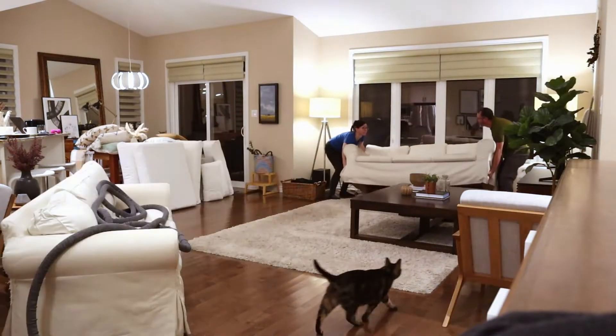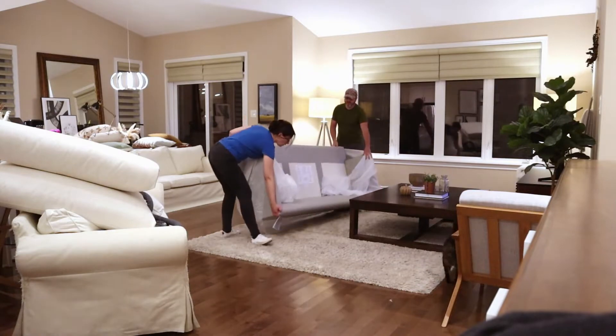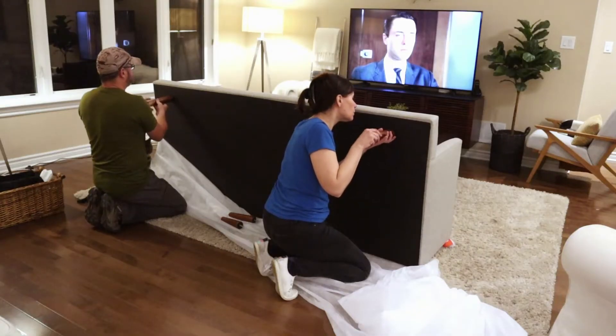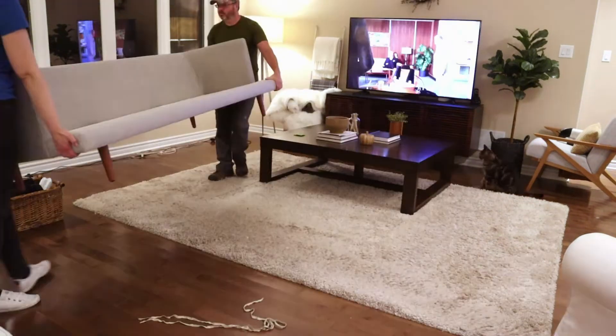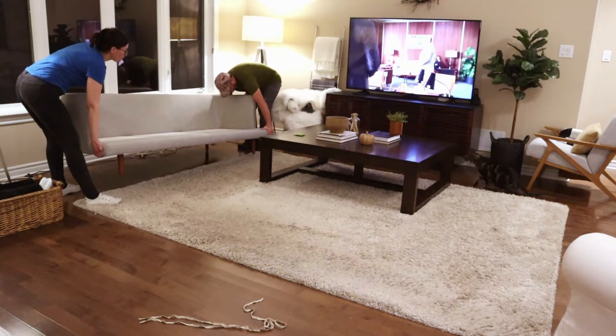Hi everyone, it's Jellica here from aprettyfix.com and welcome to my first Christmas decorate with me video for the year. I'm really excited to be sharing with you all of my decorating and DIYs for the holidays, so you're going to want to watch for these videos on the channel in the next several days and couple of weeks.